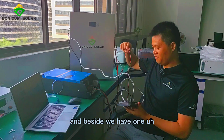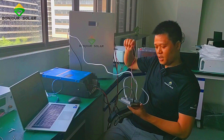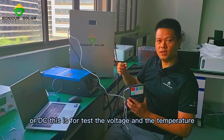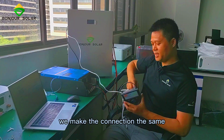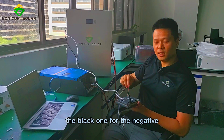Besides, we have one connection cable — a power-in cable for DC. This is to test the voltage, the temperature, and some information about the battery — positive and negative. We make the connection the same: the red one for positive, the black one for negative.